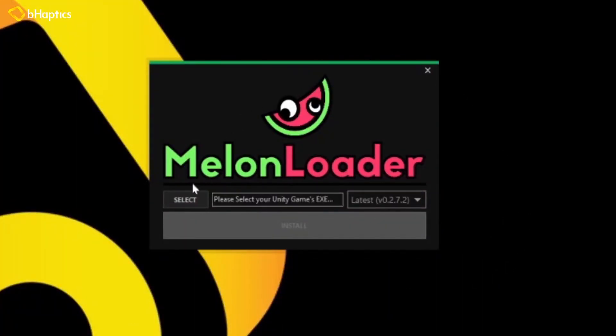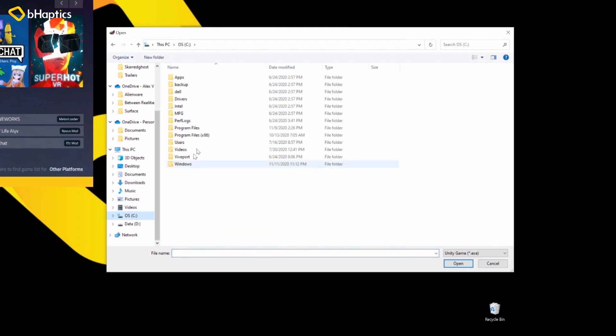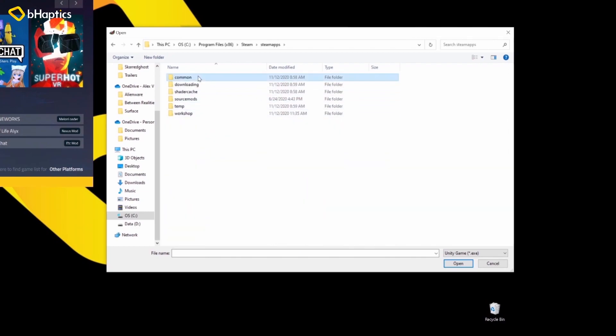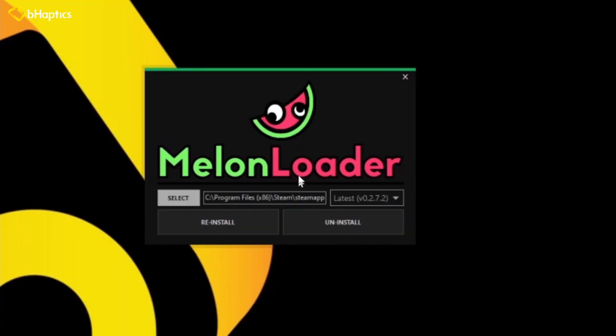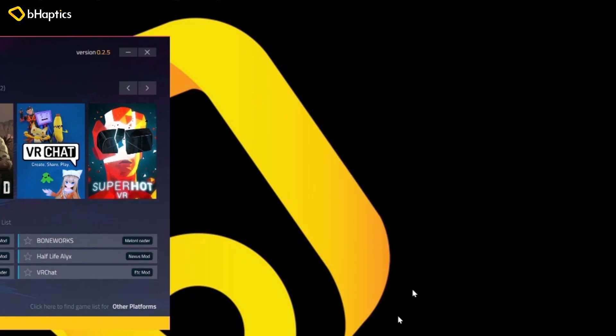The last step is going to be to go over here to Melon Loader and select the executable for Superhot from your program files. It's in the same folder that we were in earlier: Steam, SteamApps, Common, Superhot VR. There it is right there. We hit open and then on this side we'll hit Install or Reinstall. When we click this, it runs it — downloading, extracting, handled.